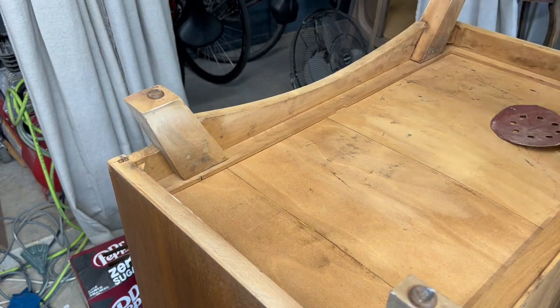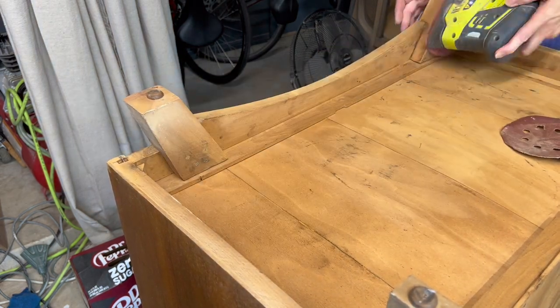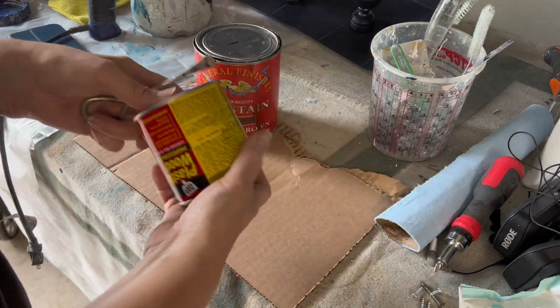Nice and new again. Sometimes just a good sand, even on a part of a dresser that's not necessarily going to be seen, it just kind of refreshes it.